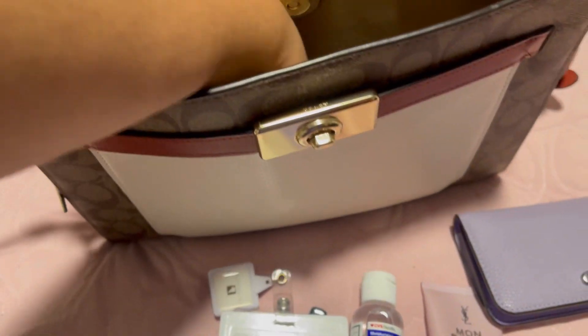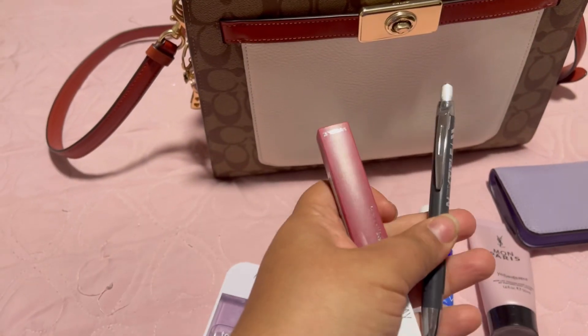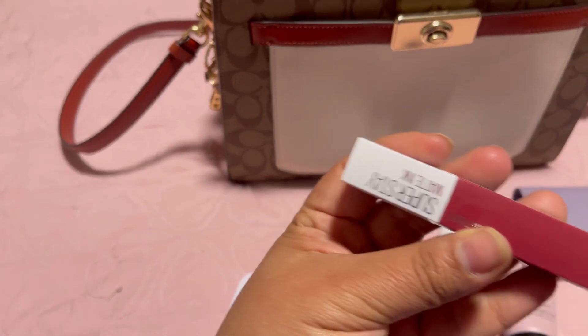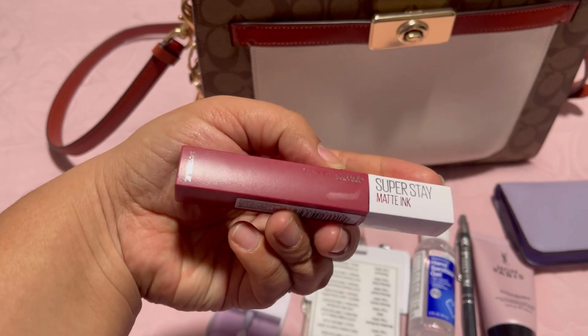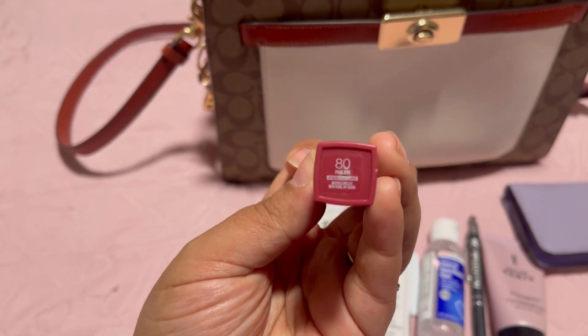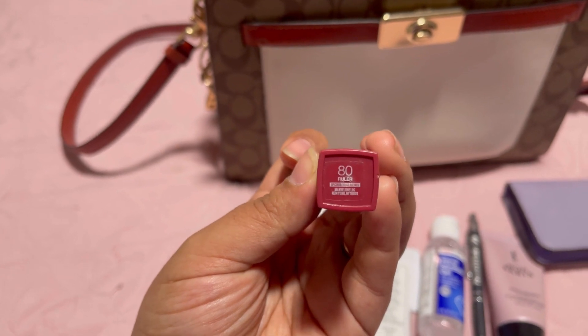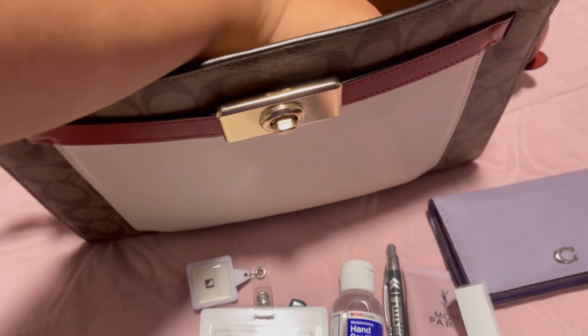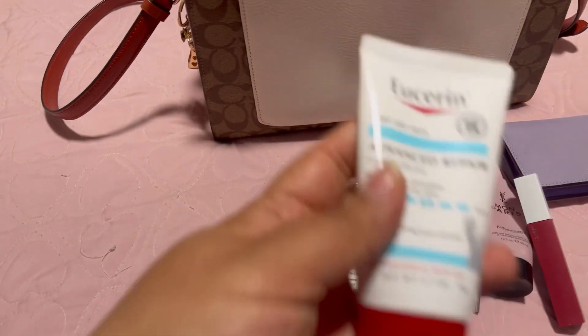I'm not really a lip girl, but I usually wear the Maybelline lipstick, so here it is. I also have a pen with me at all times — just in case somebody needs an autograph or something, just kidding.